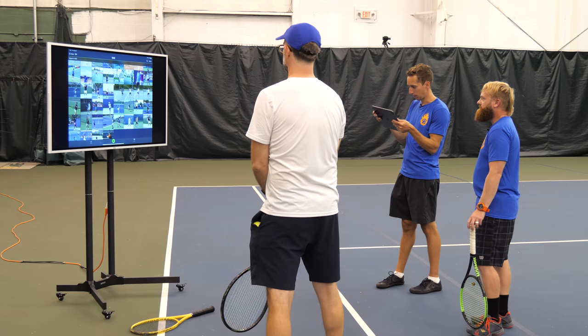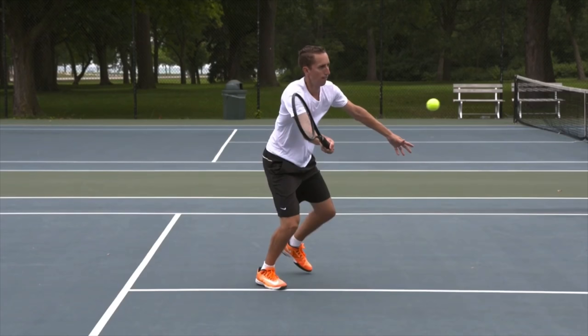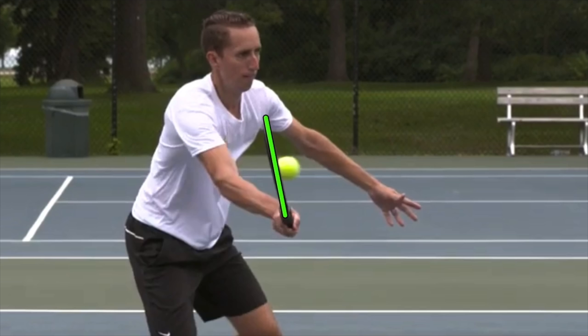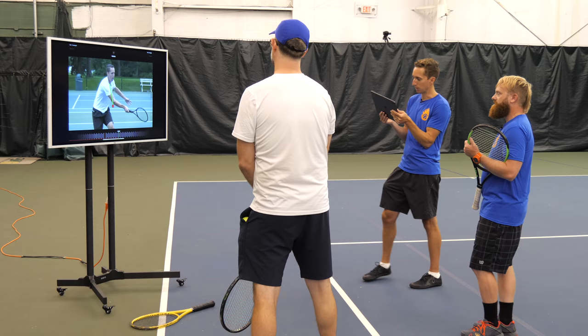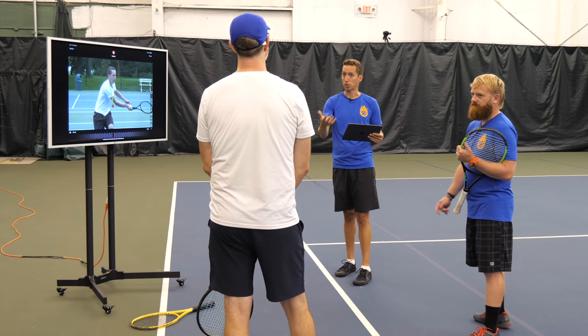One more quick example — please don't think I'm in any way putting myself in league with Roger Federer. I want you to watch my racket at contact. We'll draw those same lines. There's where the racket starts, here's my hand — and now watch how my hand is going to move forwards while my racket moves back. I'm giving the ball direction while I absorb energy.